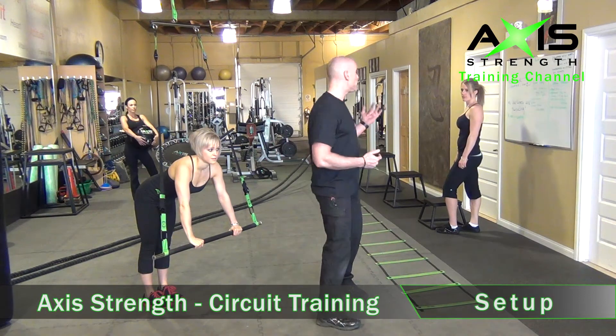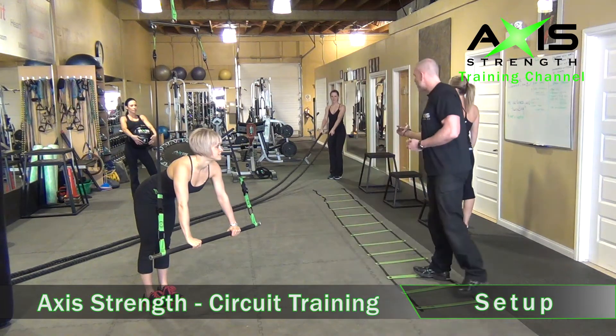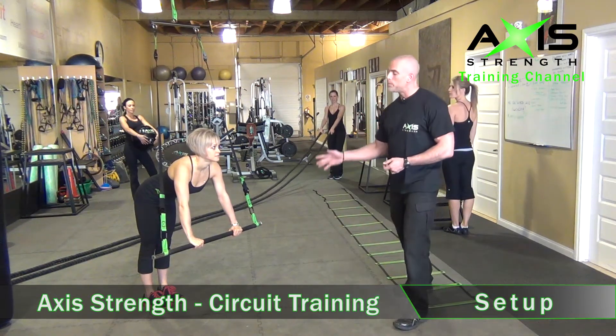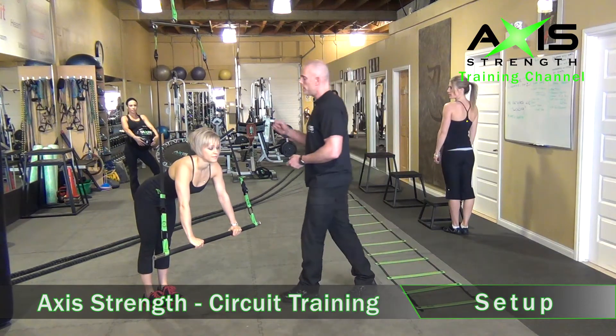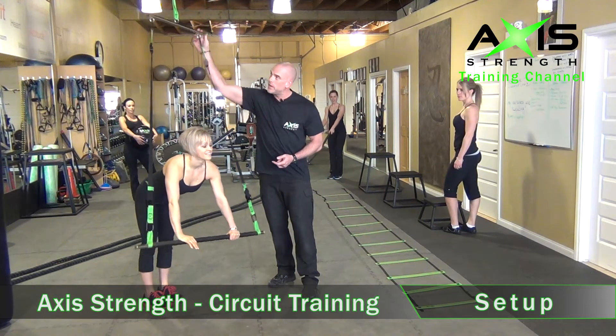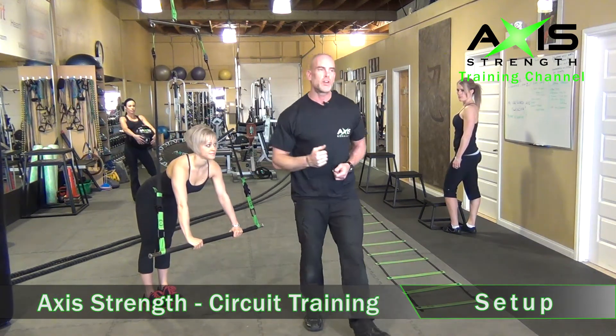We're going to start with Brenda over here on the plyo boxes, and she's just going to run through. Chrissy's going to work on the battling rope. Tracy's going to do some rebounding with the ball, and then Pam's going to work with the power straps, which are really fun. They've got an instability here and a little stability at the bottom, so we can have a lot of fun with these. Let's get started.